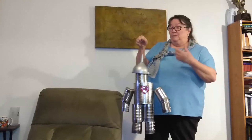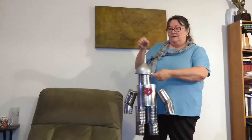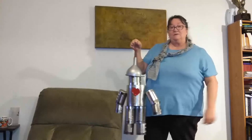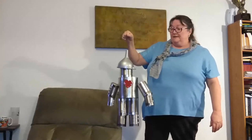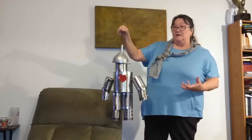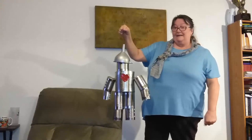I had to cheat a little bit and went to the Dollar Tree — they had three of these for a buck. I spray painted them with some silver or chrome spray paint that we had around the house. So other than the food that came out of the cans, this whole thing cost a buck!